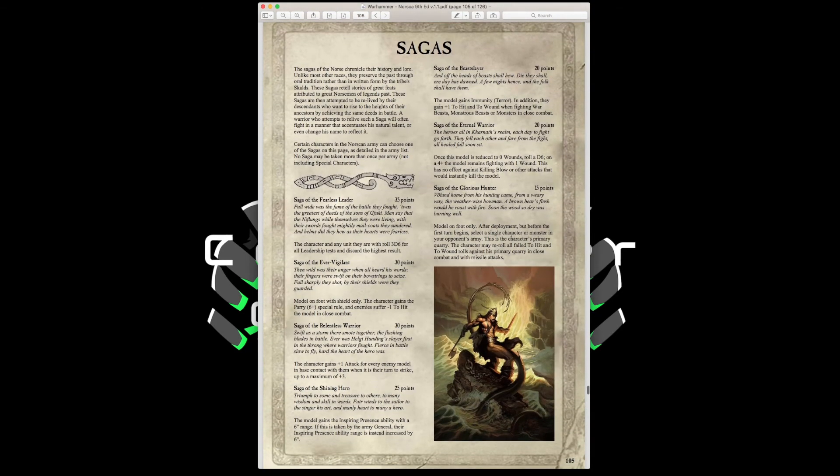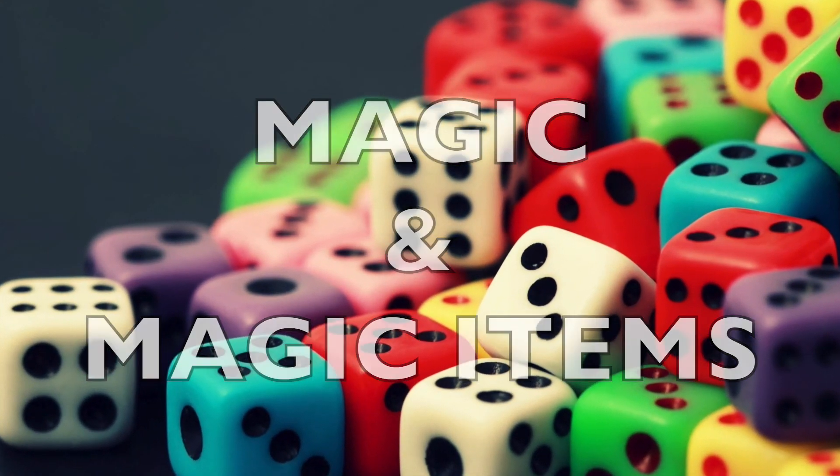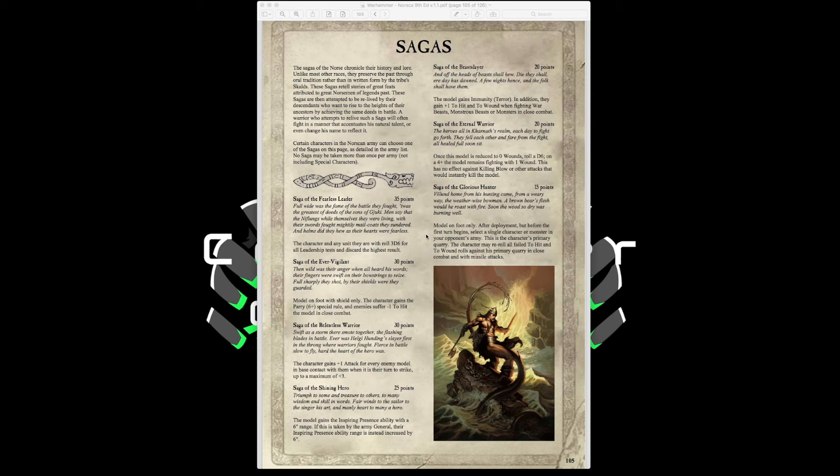Now that we're done with the special characters, we'll come back to talk about magic and magical items. The army uses a system called Sagas — unlike most races that use oral tradition, Norse Scalds write stories of great feats and characters. Certain characters can choose one Saga from the army list, and no Saga may be taken more than once per army, not including special characters. For example, Saga of the Fearless Leader costs 35 points.